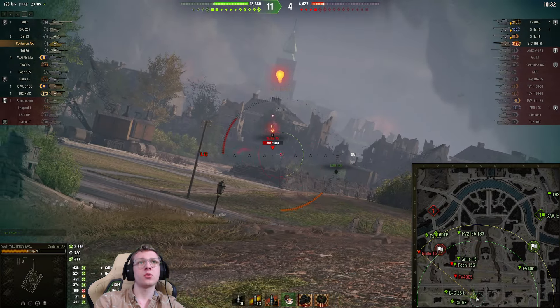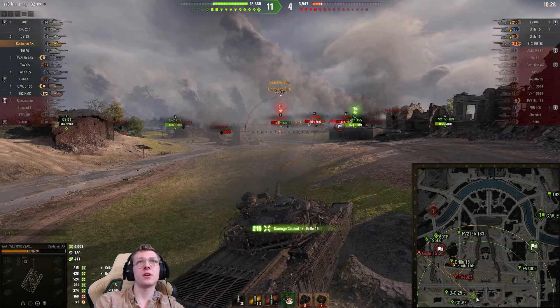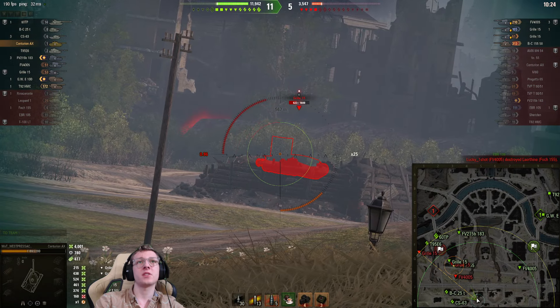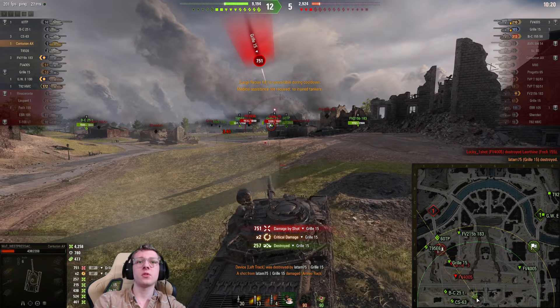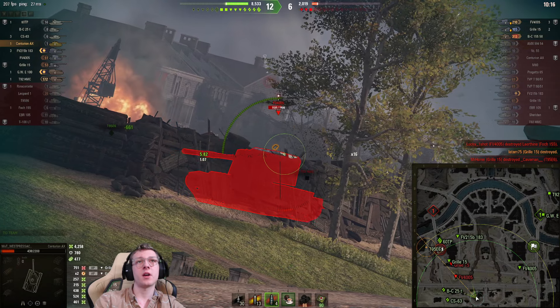Let's reload — that one did not pen though. We're not getting the best accuracy from our tank right now. Let's try again — the Grille does hit us back, absolutely nuking our tank in the process. Got the 40t5. Let's drive up a little bit more — this should be a pretty good position aiming on the 40t5.